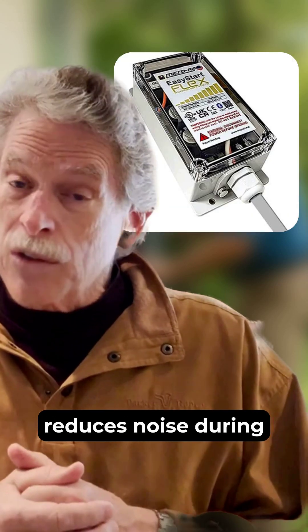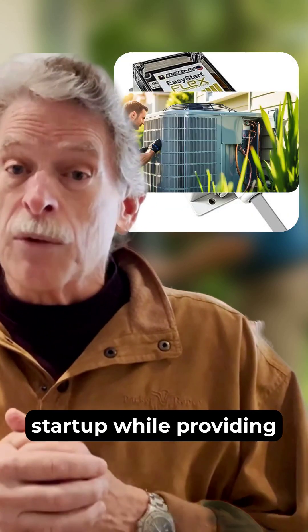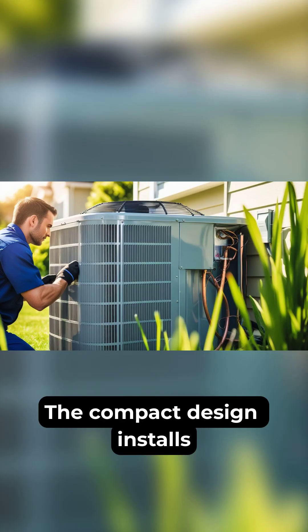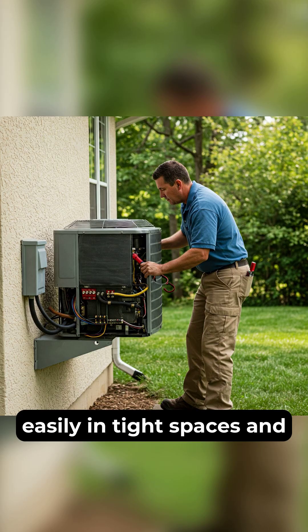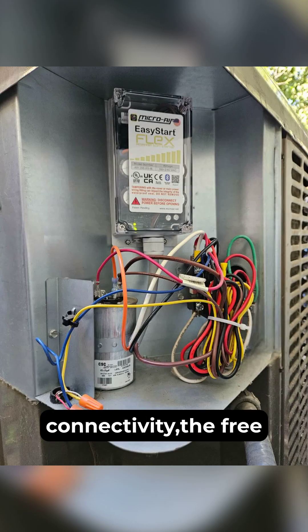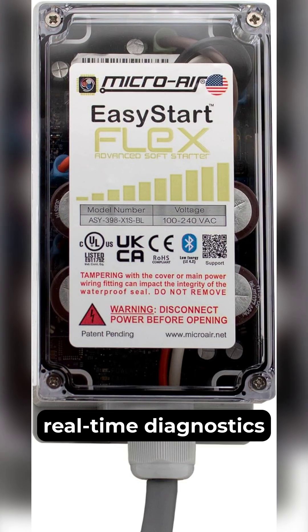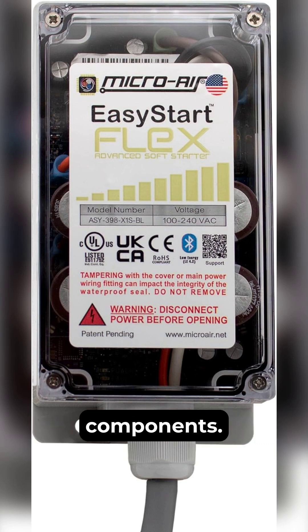It reduces noise during startup while providing superior compressor protection through specialized fault detection. The compact design installs easily in tight spaces, and with Bluetooth connectivity, the free smartphone app provides real-time diagnostics without disassembling components.